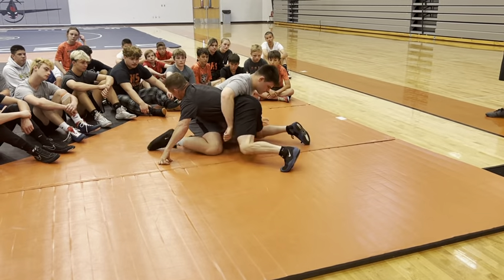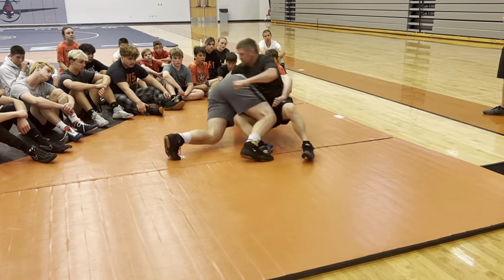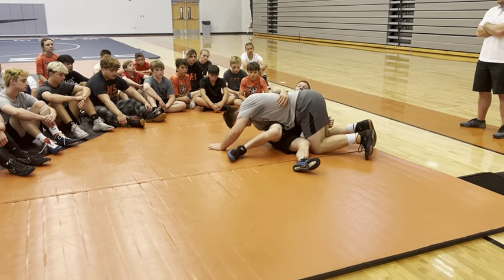Another thing he could do once I push him to a hip is he can hit both.